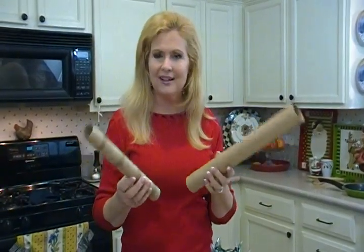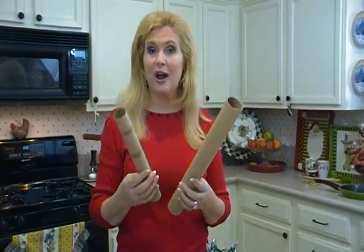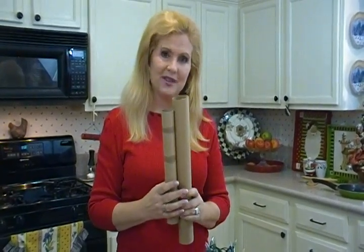Hi, I'm Joni Hilton, your YouTube mom. And speaking of tubes, we all have cardboard tubes left over from wrapping paper and paper towels from time to time. If you save them, I'll show you how to repurpose them 10 different ways.